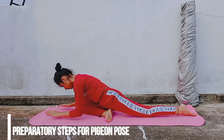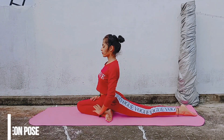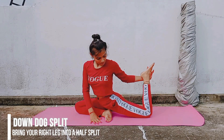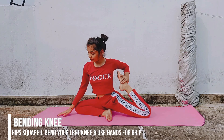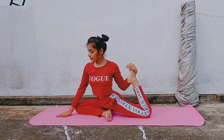Here is a breakdown of one-leg pigeon pose. Lie down on the mat with your right ankle placed below your left hip. Keep your movements active so that you feel comfortable in this position. Then slowly bring your left leg towards your upper body and try to fold your legs. Keep your movements slow and avoid straining your muscles.